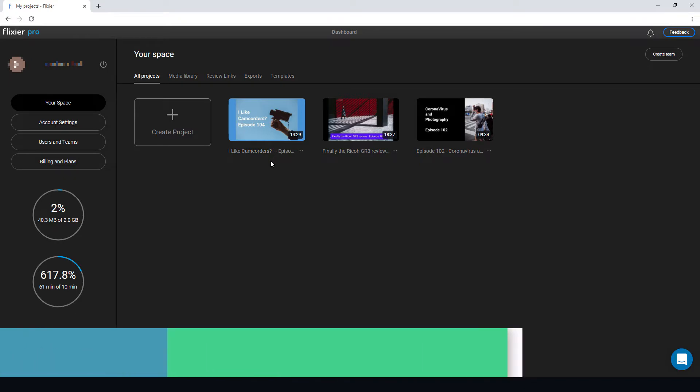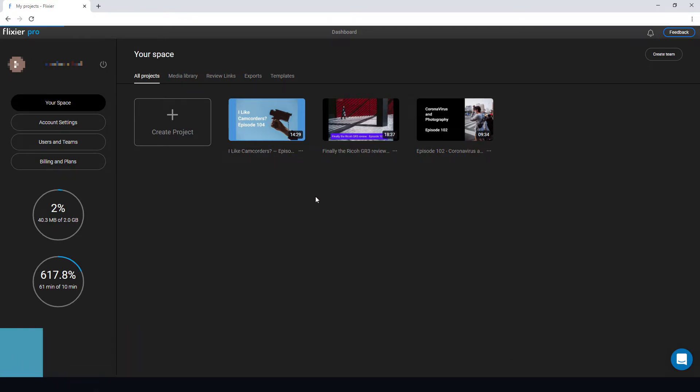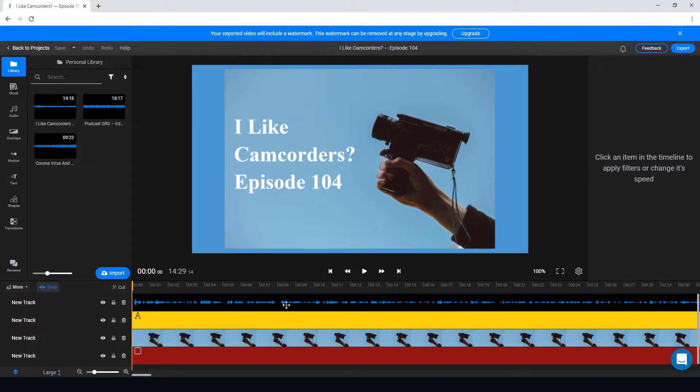I've used Flixia to upload and create videos for my podcast — I run a photography podcast. Let's just open one of these. I'm importing an audio track that is typically less than 20 megabytes and adding some text and some pictures. This is probably a good way to talk through the editor.